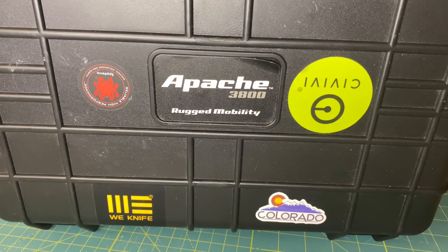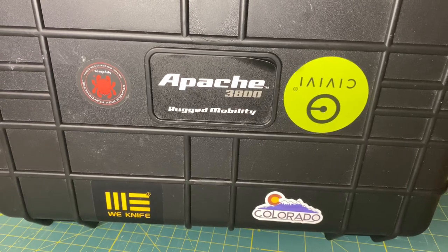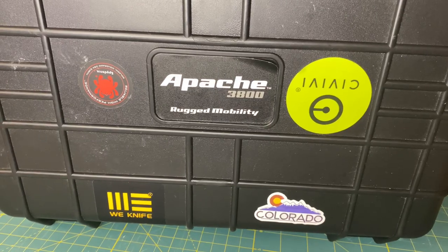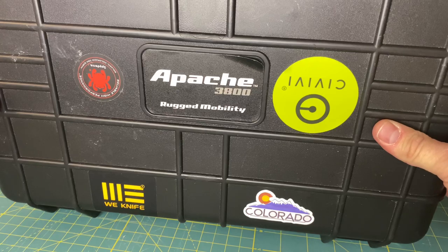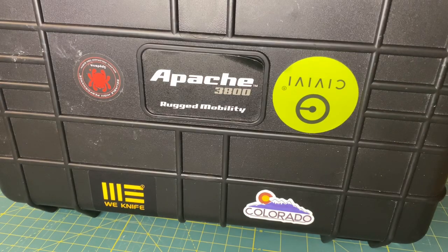Again, this video is not to describe or review the Apache case, but I will be making a future video on my official opinions and a review of this case itself. Just as a disclaimer, you can get a great folder case here for your folder pocket knives at a much lower cost. So stay tuned for an official review of this case.